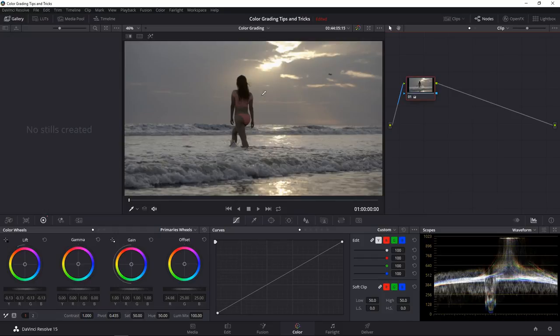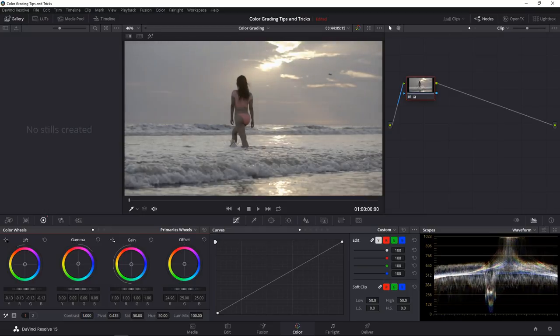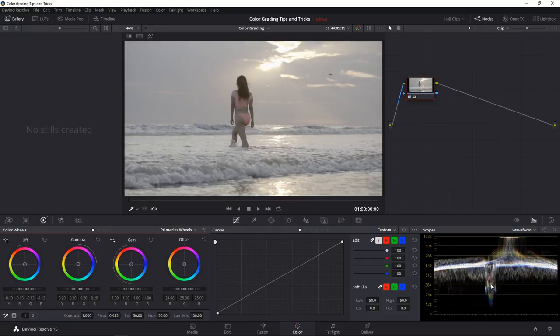We added contrast, but the image overall looks too dark, so I want to take most of the information and bring it up a bit so it sits in the middle while still having the dark parts — like her hair — go into the shadows. Take the gamma, which is the midtones, and pull it up. This is where a control surface is handy because as I pull the gamma up it affects areas close together, so I have to go back to lift and pull it down again.